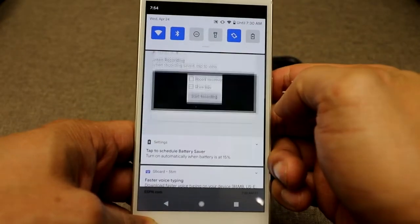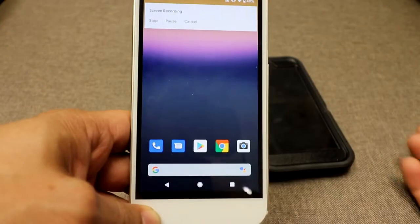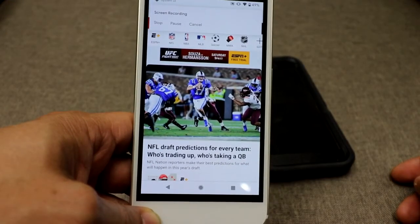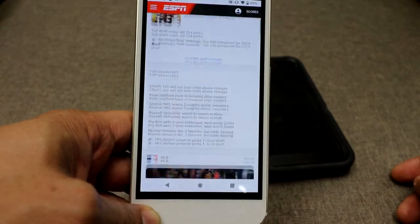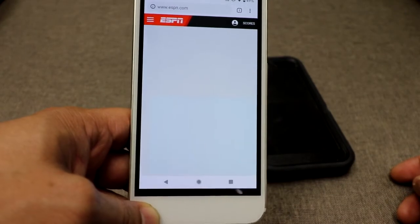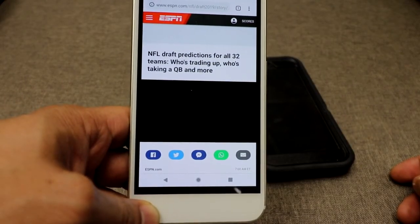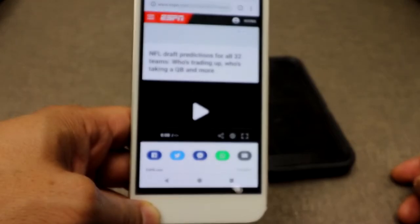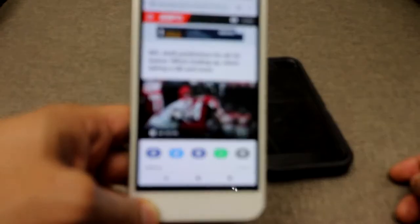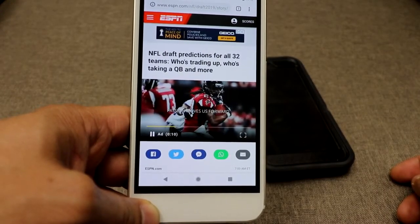You can see I'm replaying what was recorded — it did quite well, but it did not record audio. Overall, it's half decent. There are other apps out there that can record audio and on-screen activity, but for now with Android Q, this is what it is.